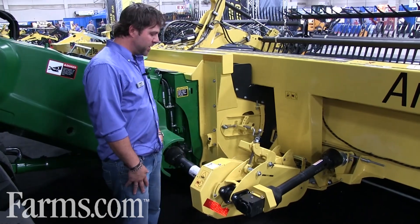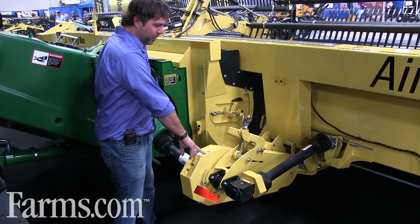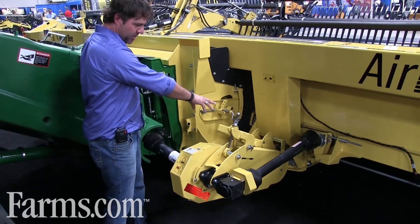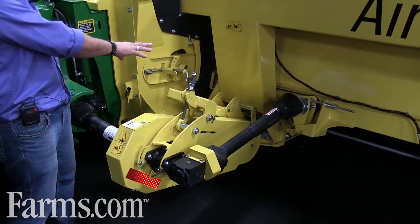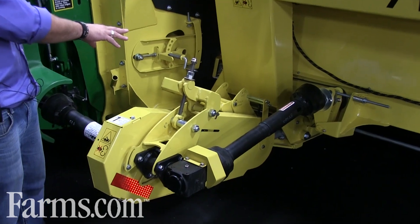Here is Honey Bee's drive system. Basically, it runs a double V-belt down to a crankcase, which runs two pitman arms out to the front where we reverse direction — 180 degrees out of phase for vibration reduction.